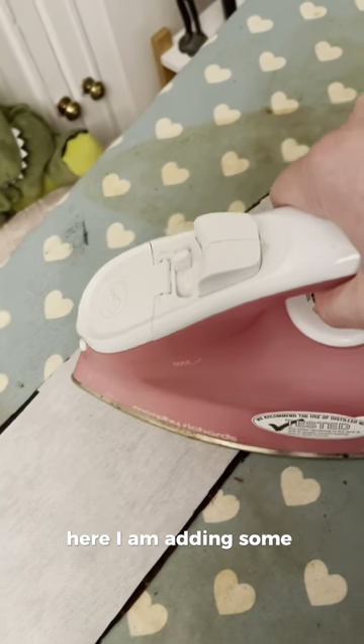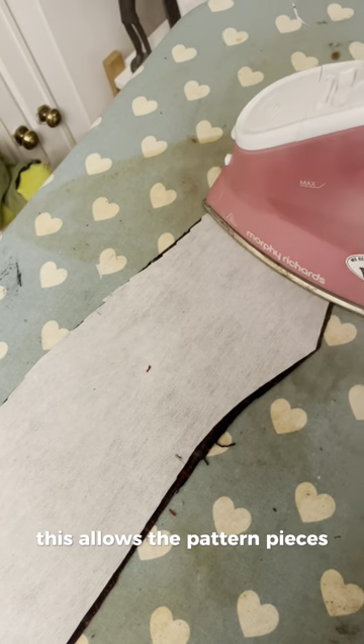Here I am adding some interfacing. This allows the pattern pieces to be more sturdy and have a better finish.